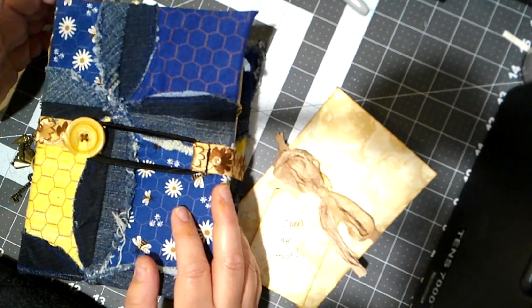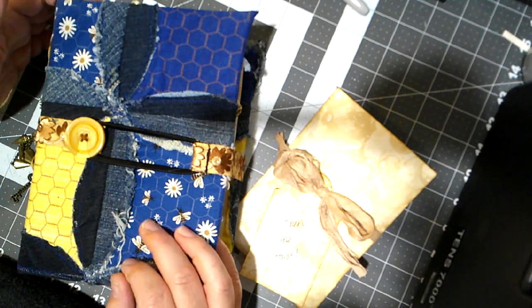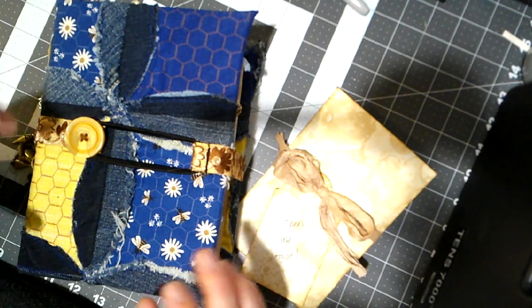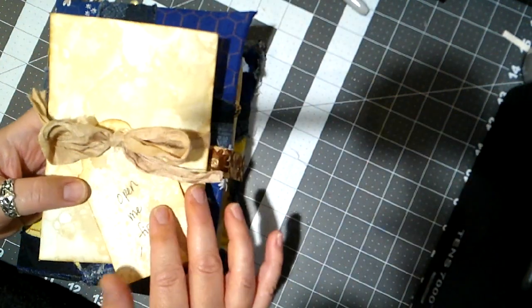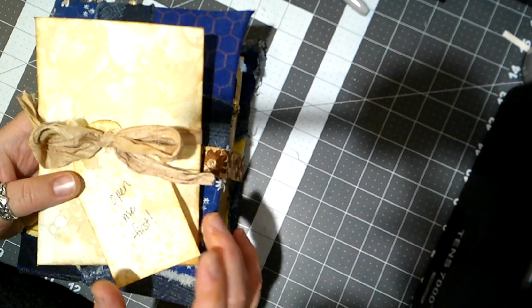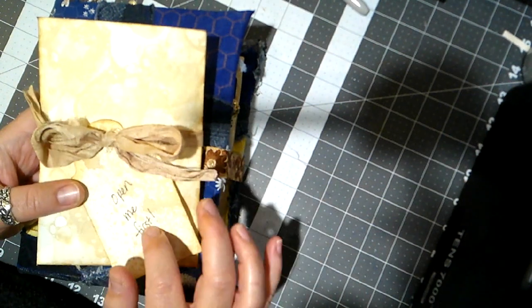I'm going to take you on a flip-through journey of the journal and what I'll be sending her. I have this little package prepared for her — just a coin envelope I made out of some coffee and bubble-dyed paper. It says 'open me first.'